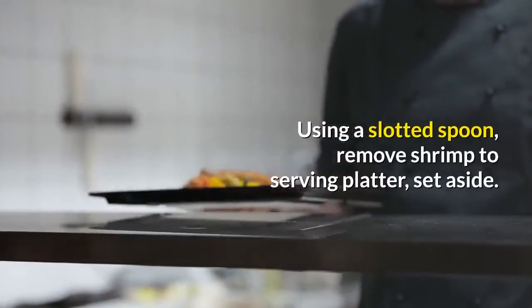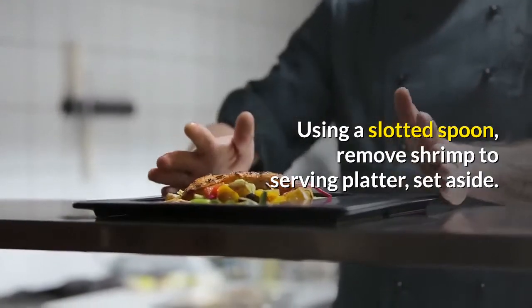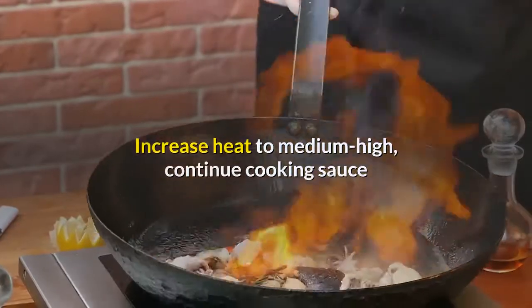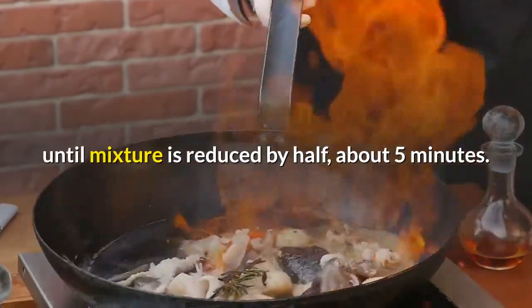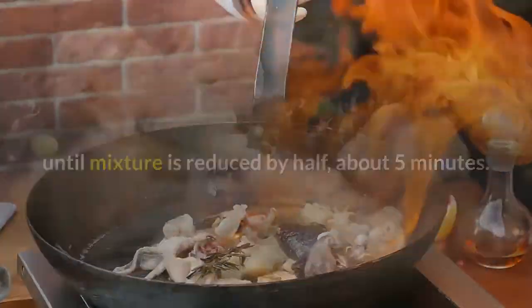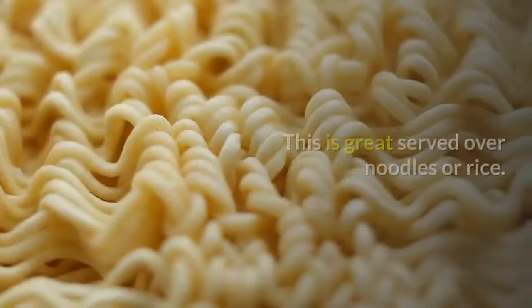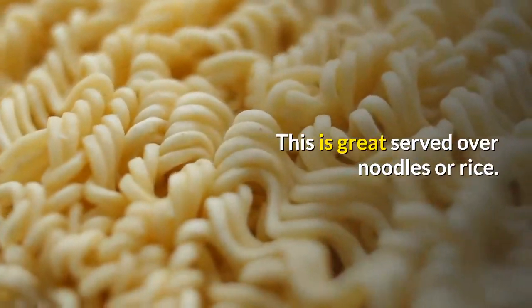Using a slotted spoon, remove shrimp to a serving platter and set aside. Increase heat to medium-high, continue cooking the sauce until the mixture is reduced by half, about 5 minutes. Pour sauce over shrimp and sprinkle with parsley and parmesan cheese.